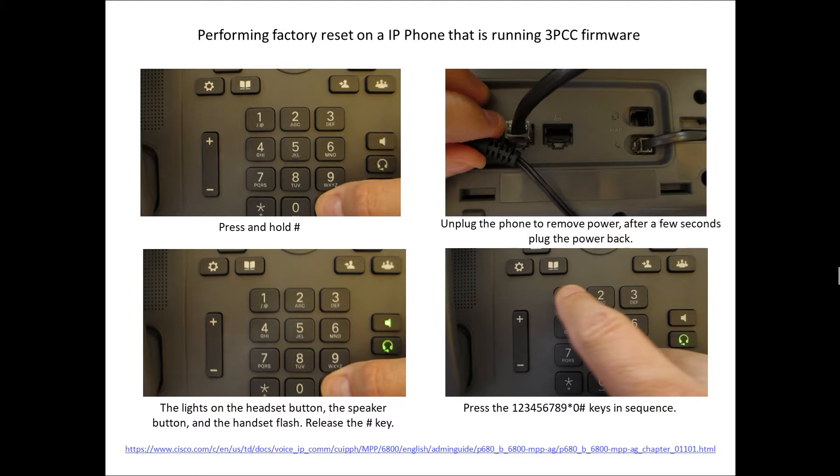To initiate the factory reset on an IP phone, we'll press and hold down the pound key. While holding down the pound key, we'll unplug the phone to remove power. If your phone is using PoE, which is most common, you would typically unplug the RJ45 Ethernet cable from the phone. You can also do a shutdown, wait a few seconds, then no shutdown if it's a managed switch.